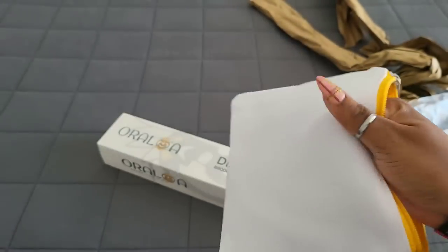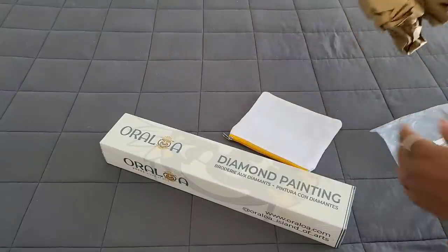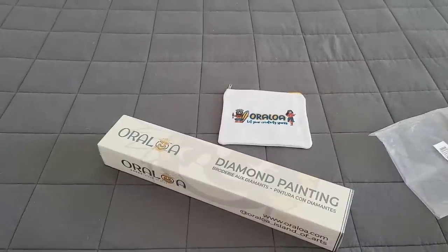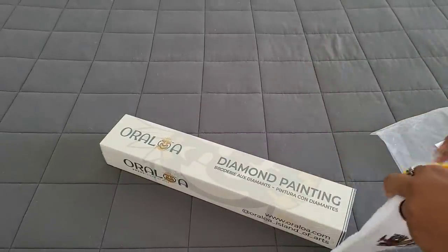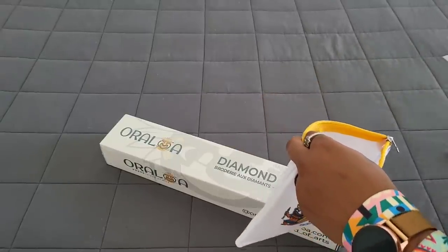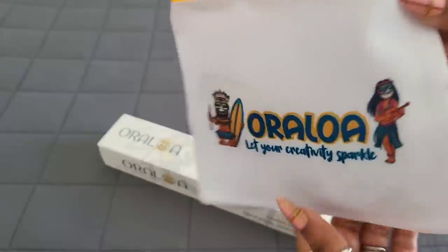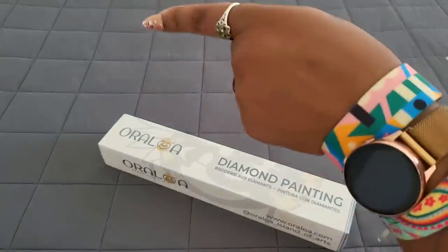Check out Oraloa for more information on the pens and the bag. Look how big it is on the inside — I have big bear paws and my hand fits easily. You can tell it's nice quality because you cannot see my hand through it — look how thick that fabric is. It's got that canvas material. We love to see it! The drill tray fits in there too. If this isn't the perfect travel bag, I don't know what is. Oraloa is stepping their game up!